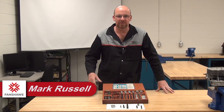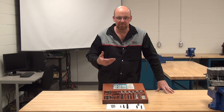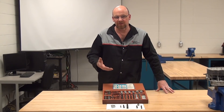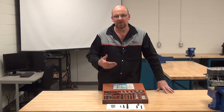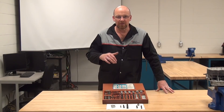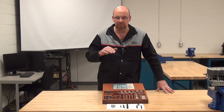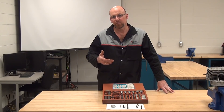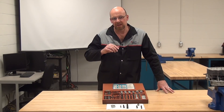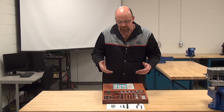Continuing on with looking at different types of screw extractors. For a technician to have the ability to detorque something correctly — from prior videos on torquing procedures — sometimes in the event of detorquing or torquing something, fasteners may snap or break in a hole: flush in a hole, down inside a hole, or even protruding from the hole. If it's protruding, the removal procedure can be a little easier.